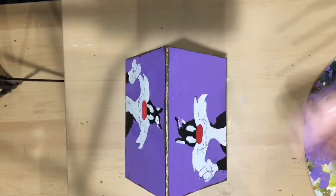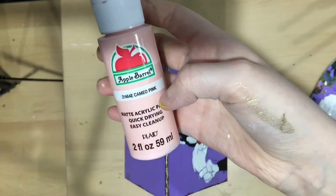I'm going to do a pink color and I'm going to do polka dots. I hope it turns out — I'm not sure. This is just craft paint I found. It's basically Walmart paint — it's Apple Barrel.